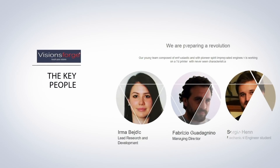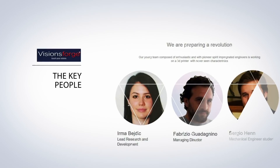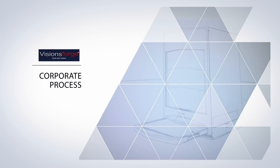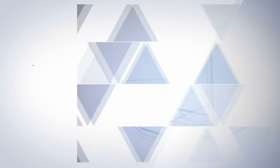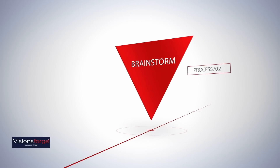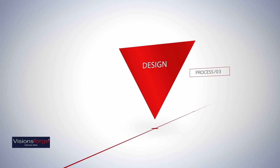At Visions FORGE, our young, passionate, dedicated team is the key to our success. Another key is the process we use to keep our vision on track — ideas flowing, brains churning, testing designs.